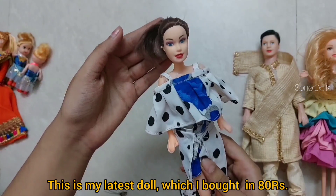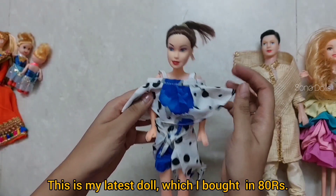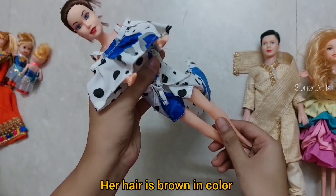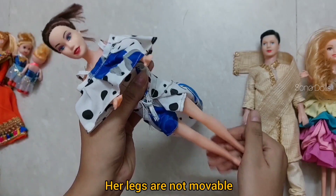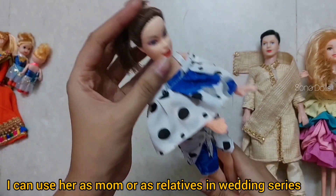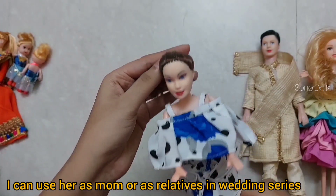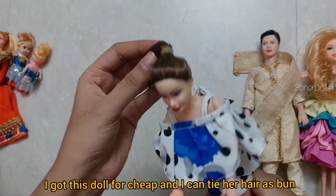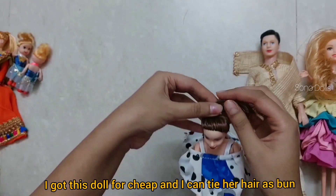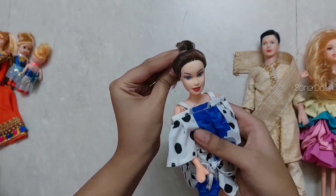This is my latest doll which I bought for 80 rupees. It has brown hair and I have worn this dress on it. Its legs are not moving, but I thought it could work as a mom or relative character. I liked it because it was very slim, though it was very difficult to find a doll at just 80 rupees. We can also style her hair like this.